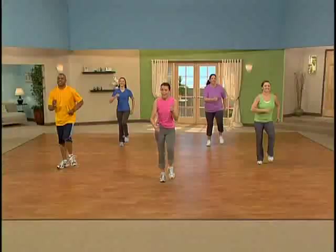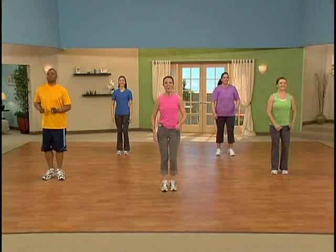Abdominals a bit in, keeping your posture tall. We want to stay upright and tall throughout the whole workout.